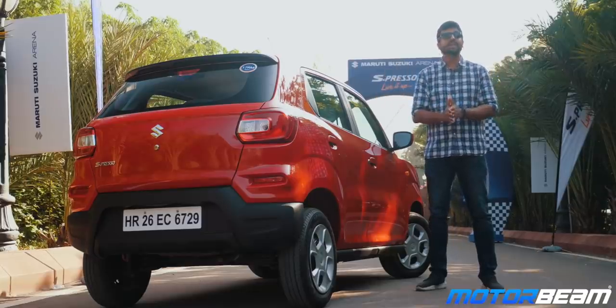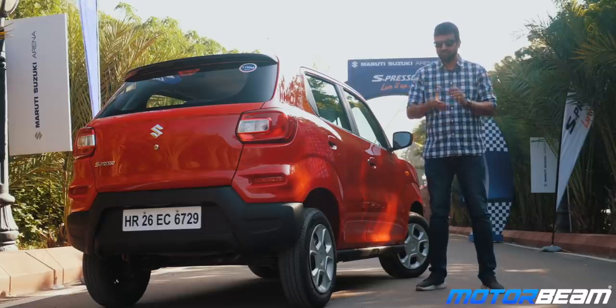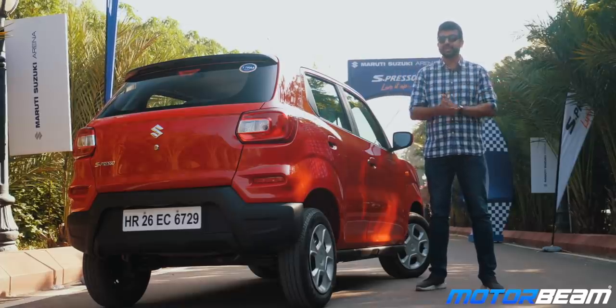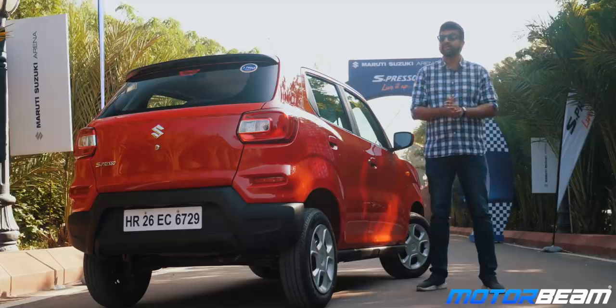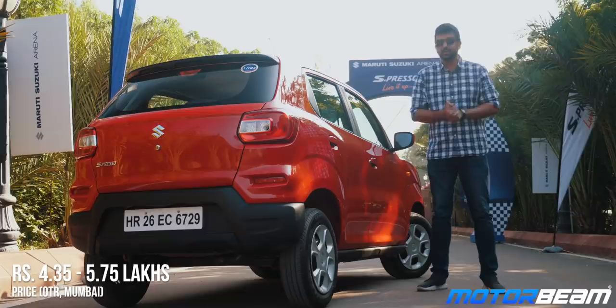Even though this car is mechanically very similar to the Alto, what really differentiates it is the form factor. The Espresso offers good performance, fuel efficiency, tons of space and even comes with an option of an automatic. We reckon this car will appeal to first-time car buyers who aspire to buy an SUV but are on a budget.